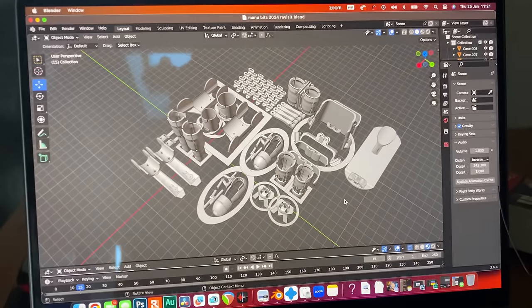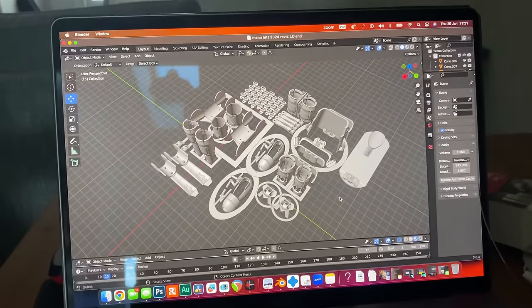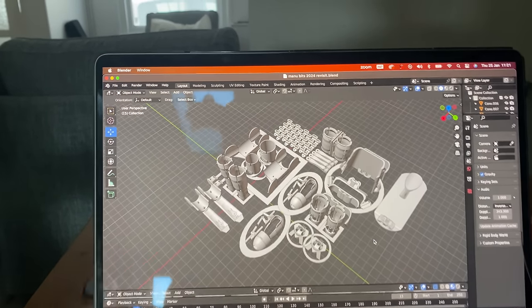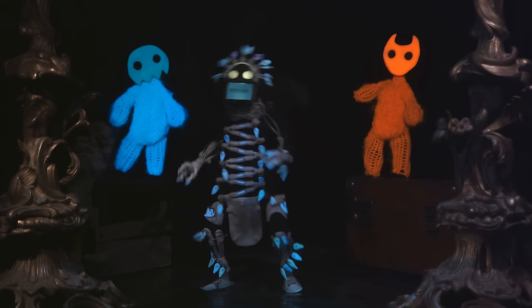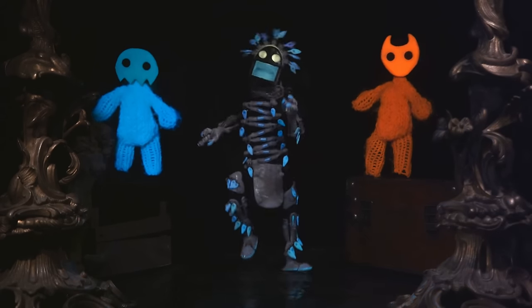I found it — I thought I had lost this. I modeled this in 2020 and I was looking recently for it, thinking I spent so long modeling that, how could I have lost it? Then I found it on a really old hard drive, and these are essentially all of the parts that I can use to remake the Manu style puppet.